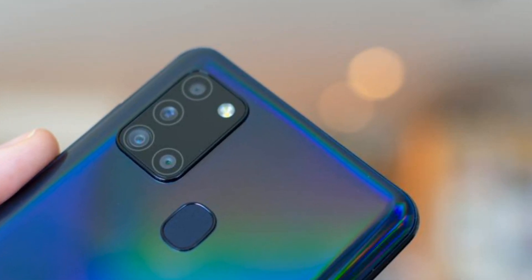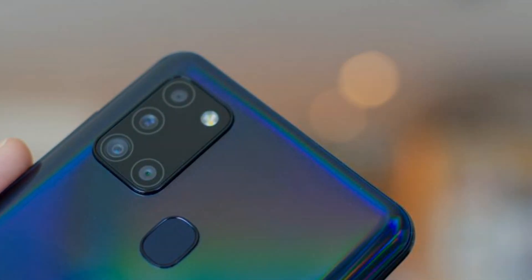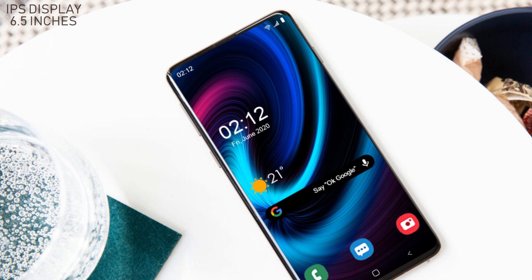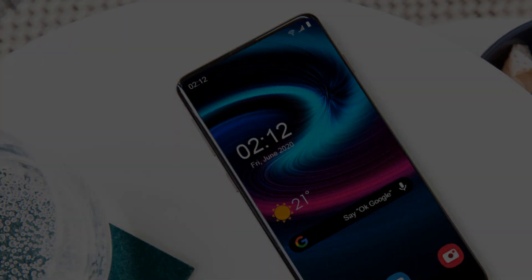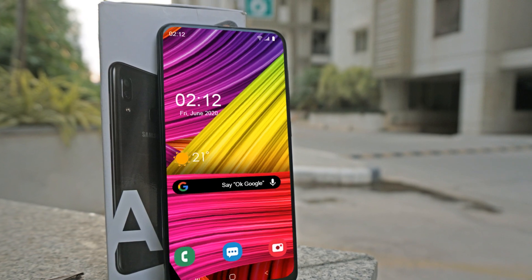The new Samsung Galaxy A52 is equipped with a 6.5-inch Super AMOLED capacitive touchscreen that presents Full HD Plus. The resolution will be 1080 x 2400 pixels, and there is a bezel-less display that features a water drop notch.